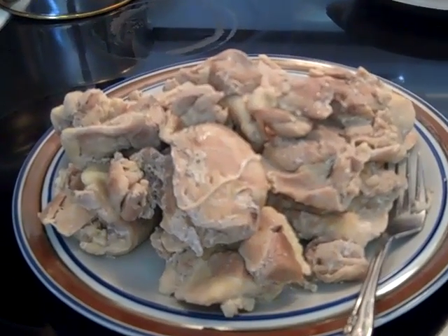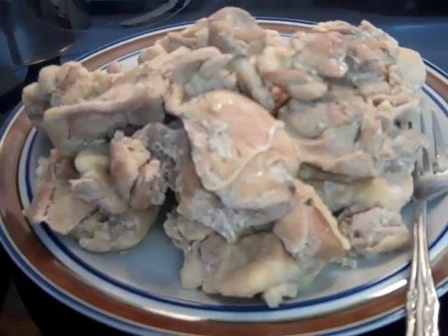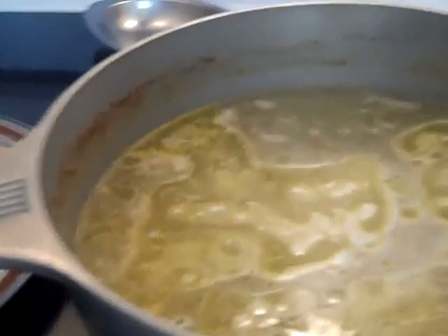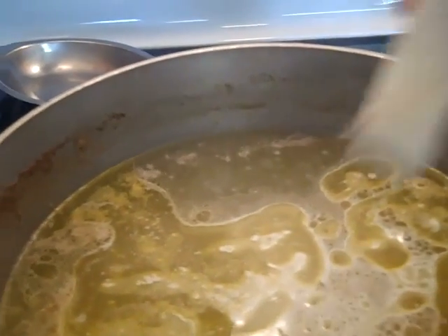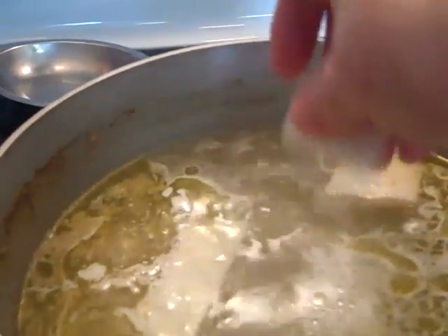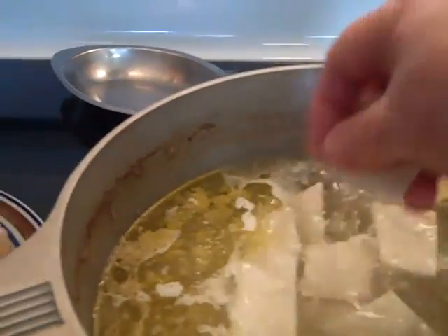It took about 40 minutes to boil the thighs and as you can see I took them up to cool. This is my broth over here and I'm going to start adding my dumplings — just drop them in that boiling water a few at a time.